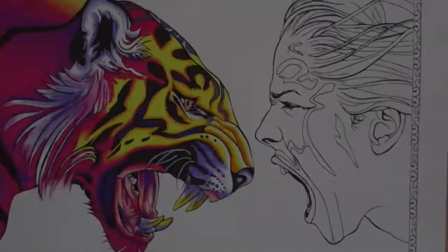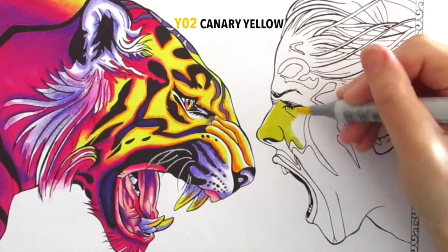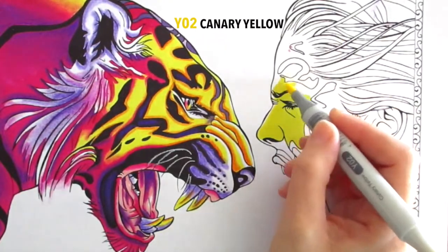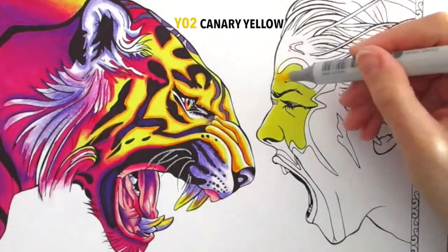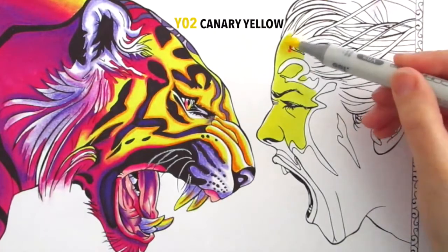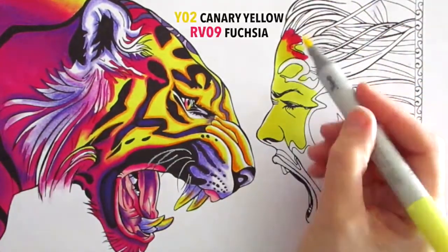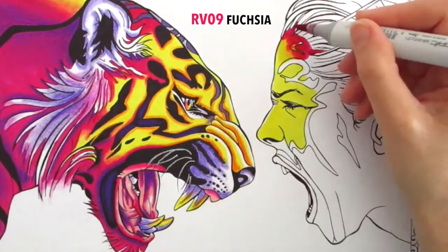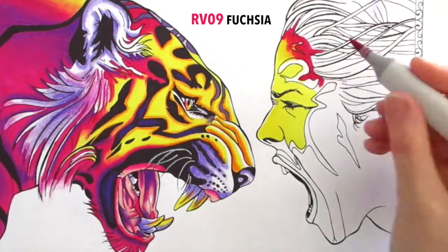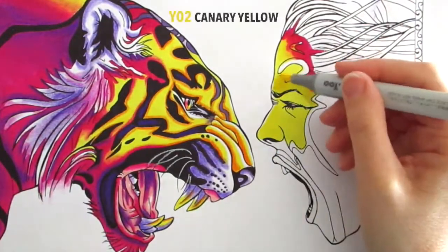I'm approaching this part two tutorial the same way I approached part one — using the Copic markers first as a foundation layer because they are very vibrant. I'm leaving a bit of white along the bridge of the nose there because I want that to be a highlight. It's easier to leave white rather than add it later. I'm working really quickly so I don't get any streaks, and while it's still wet I'm applying the fuchsia to blend the two together, since they blend wet on wet. I wet the yellow again before applying the pink.